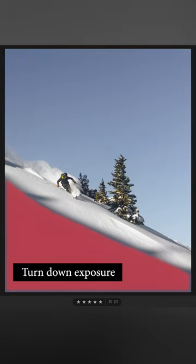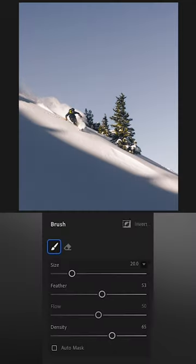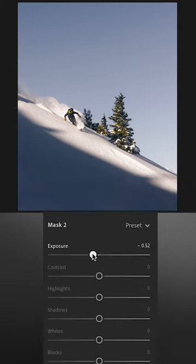Finally I'm going to adjust some of this negative space in the image. So I'm going to select my brush tool, create a new mask, highlight that area and bring the exposure down just a bit.